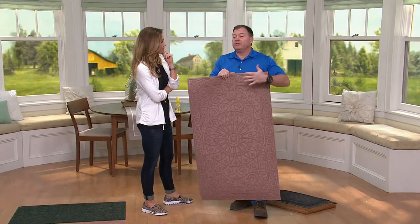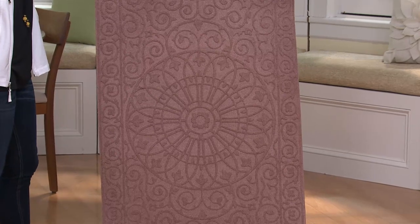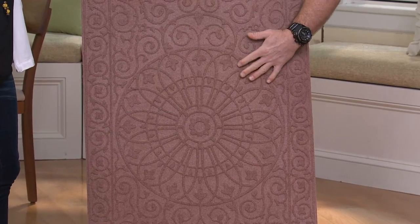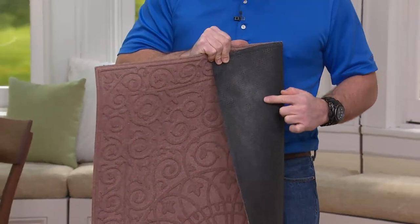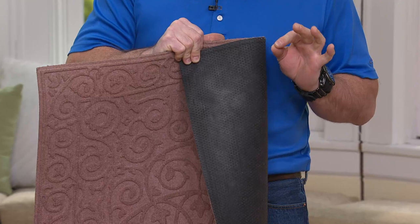When you walk into the QVC building, these kinds of mats are at the entrance. If you walk into a bank, a grocery store, any commercial building — especially the ones we clean — what we do is when we get a contract to clean a commercial building, we put commercial mats in front of every entrance. That cuts our cleaning in half. So what we did for QVC is we took our same commercial quality mats but made them look nice. It's got the commercial rubber backing.